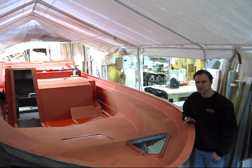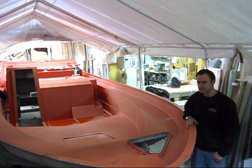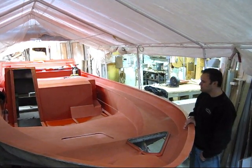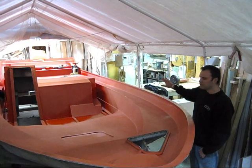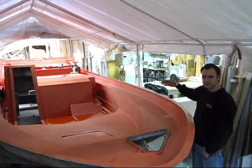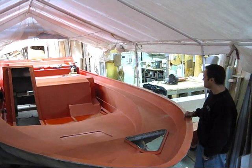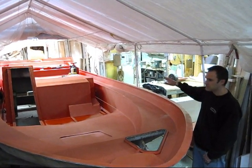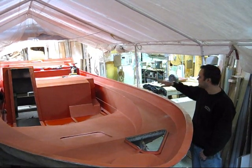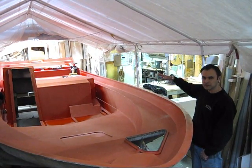I'm standing next to our 298 model deck mold. As you can see, we've barely been able to squeeze it into our spray booth. Fortunately, we're only going to lay up the last third of the deck. Inside they're starting to clean it up and polish it. We'll take a closer look at what we're going to be doing.